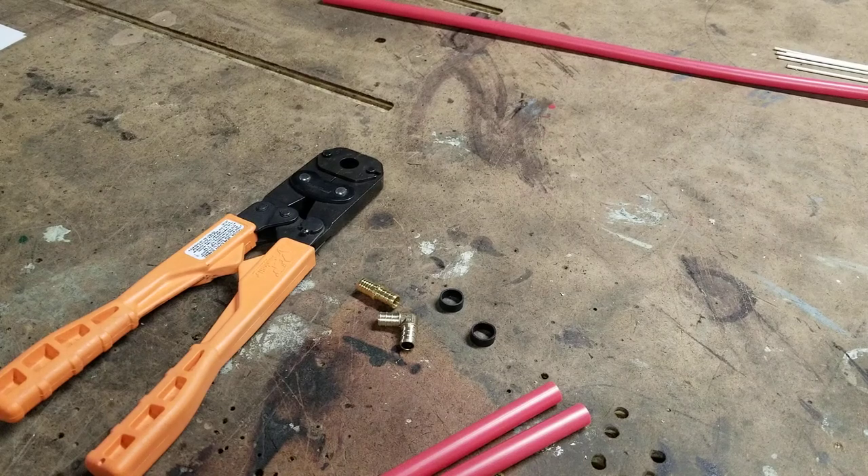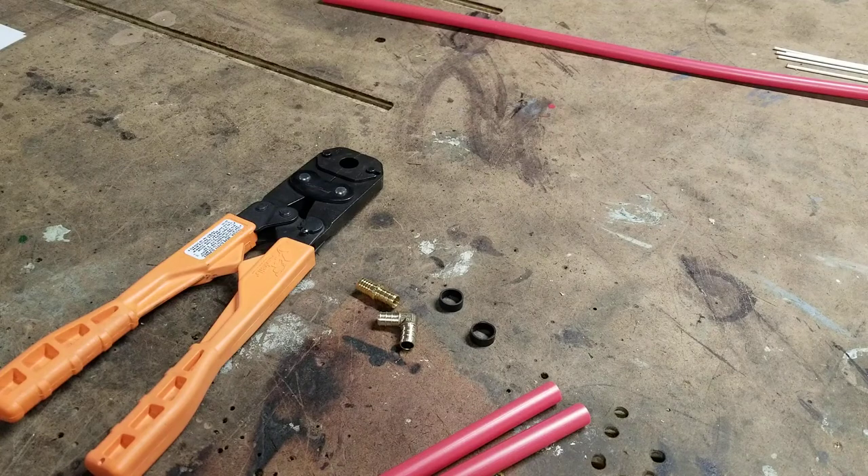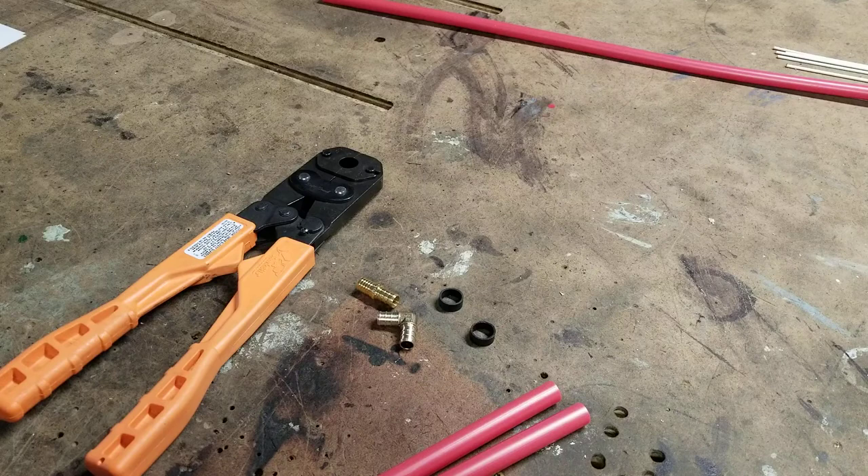Hi guys, DCT here doing the PEX thing again. The tools involved this time — again, I'm not a plumber, this is just fix-it-yourself stuff if you're going to give it a shot yourself.